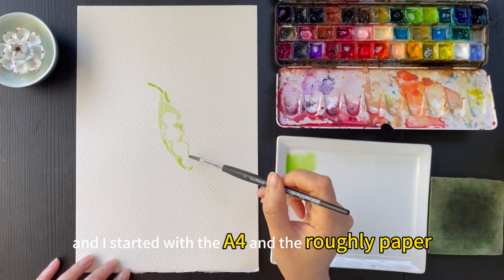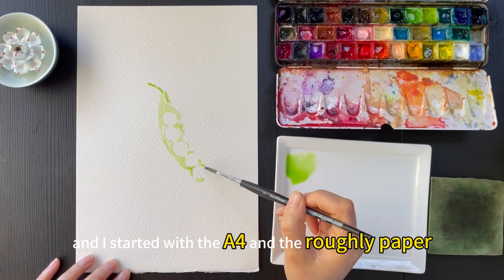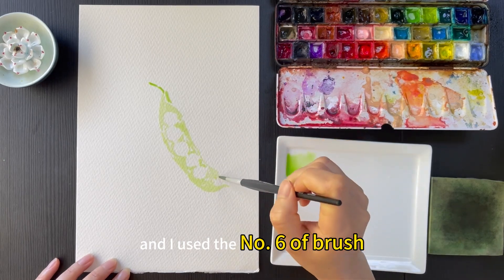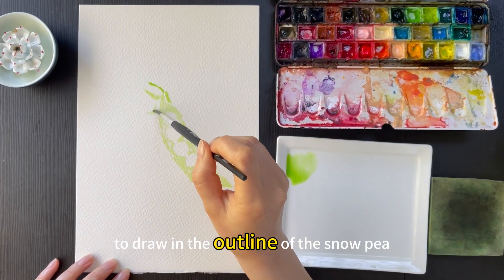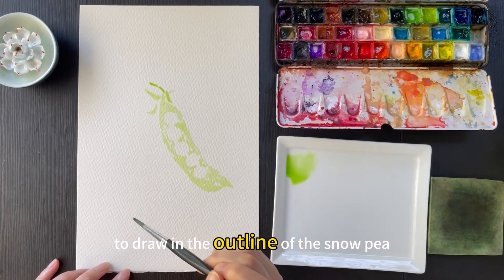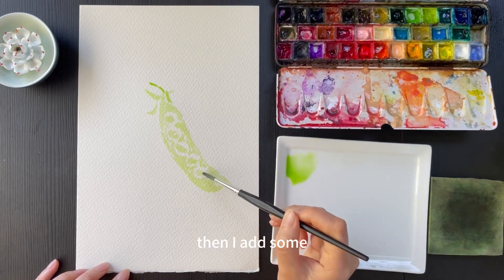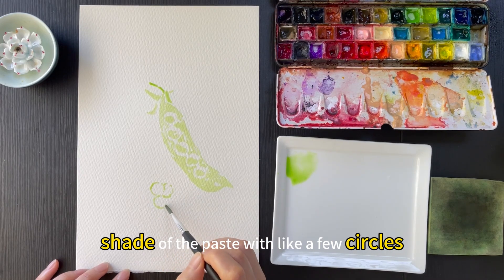I started with A4 rough paper. I used a number 6 brush to draw in the outline of the snow pea, and then I added some shading on the piece with a few circles.